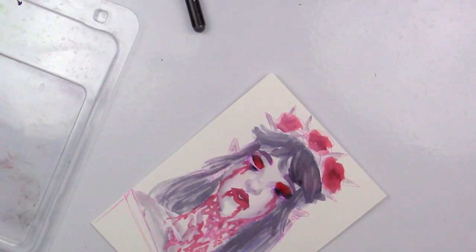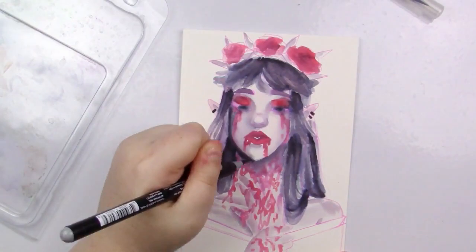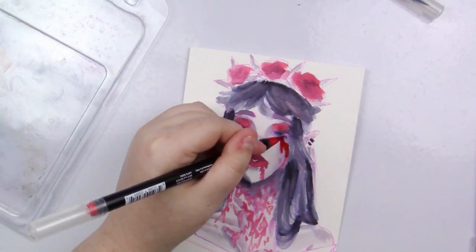Another thing to be mindful of: if you don't let these dry completely and you go over them with another layer of water or try to blend more colors while they're just barely wet, it will start to make a blurred effect and cause bleeding into places you may not want. Make sure your layers are completely dry before adding other layers, and even then they may still lift up a little bit.